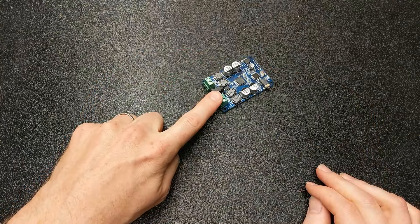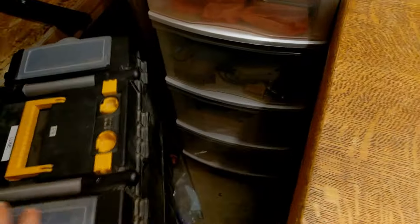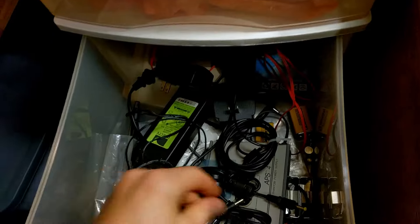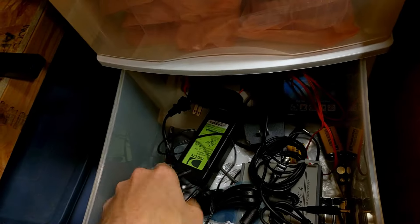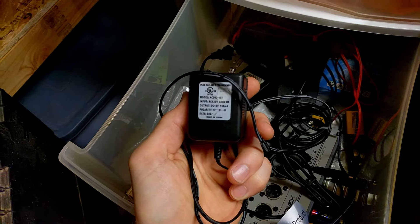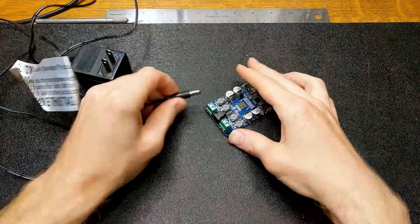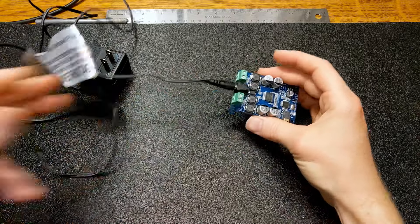The first thing we need to do is track down a power supply. I'll dig around in this drawer full of old power supplies — and we got this one which is reading DC 12 volt output. That should do us nicely.